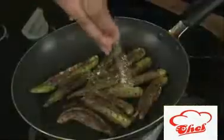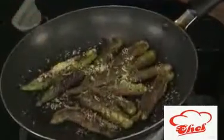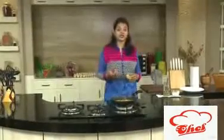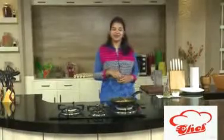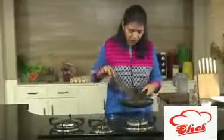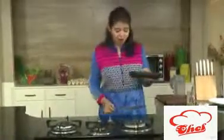Before switching off, we are going to sprinkle some sev — if you have it you can use it, otherwise it's optional. You know, why always serve only non-veg or paneer? You can make this also and serve it for your drink parties. So this is ready — switch off the flame. The sev has coated nicely onto the okra because of the little bit of oil.